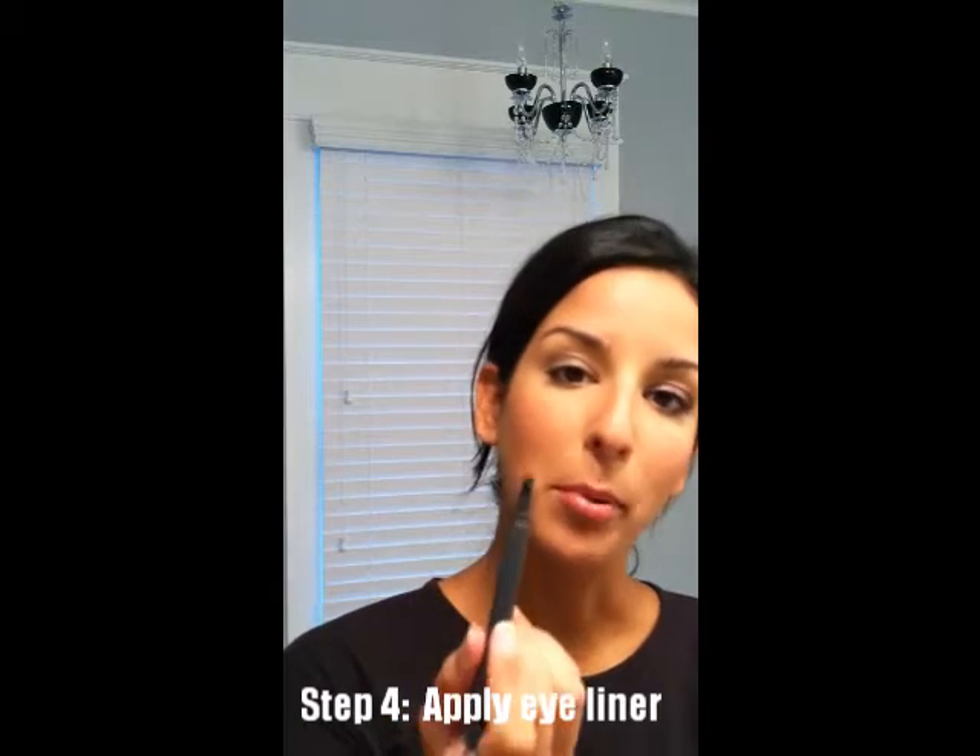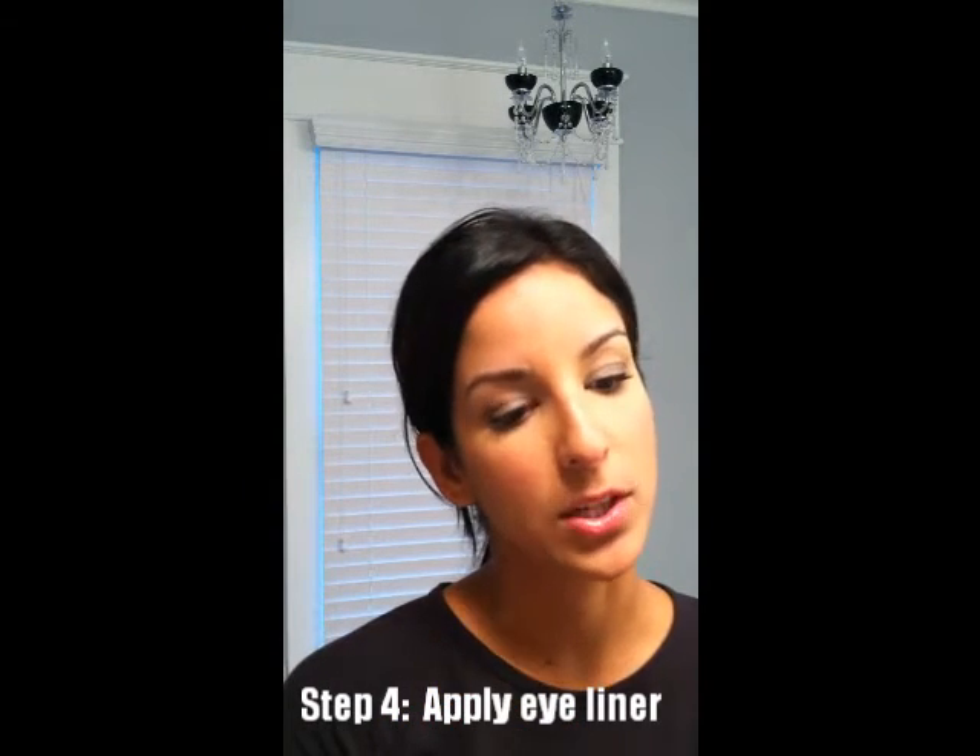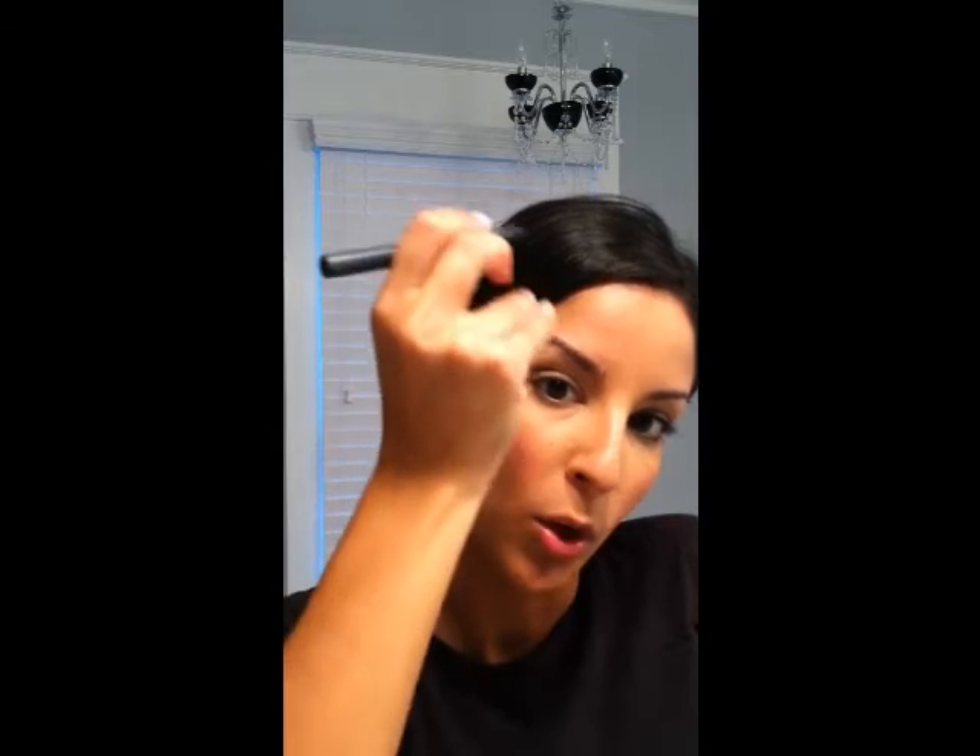Next thing we're going to do is just line as you normally would. I have a black liner that I'm using, but you can also use a dark gray or get a little fancy and use a dark plum — anything like that will work. I'm going to put my liner on like I normally would. I typically like to focus on the outer corner again, making that a thicker line and going a little bit thinner as I go closer to the middle of my lid — that's just my own preference.